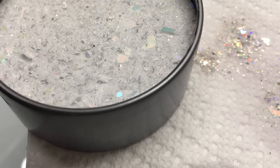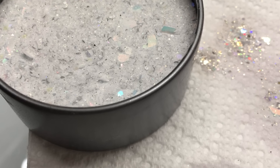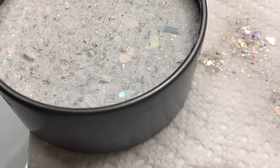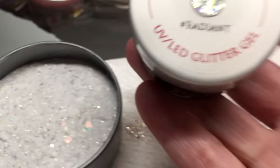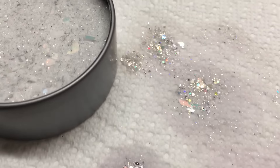I was inspired by Light Elegance's new line — I forgot the name, not the sidewalk chalk line — but it's called Radiant, and this is what it looks like.